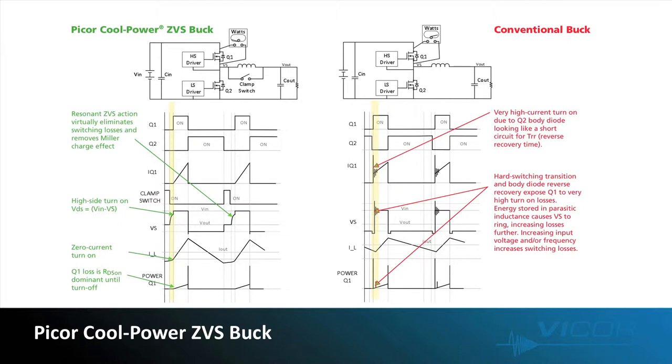Prior to Q1 turning on, the ZVS buck turns on the clamp switch, creating a resonance which slowly raises the switching node or VS. Raising the switching node voltage decreases Q1's VDS, allowing Q1 to turn on with almost zero voltage across the FET and almost zero power dissipated during turn-on. In contrast, in a conventional buck when Q1 turns on, it experiences a large VDS, which results in a power loss.